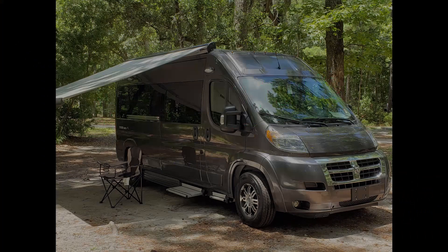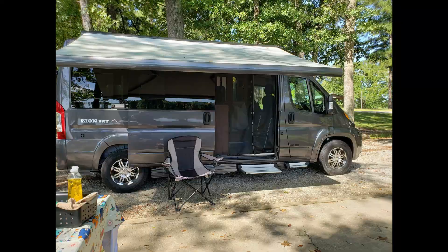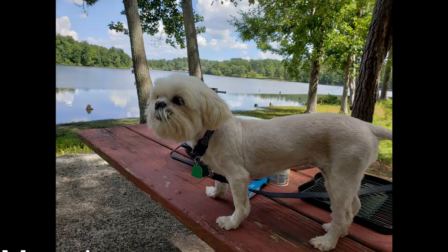Today we're going to talk about my Ham Radio Go Box that I put together to take in our van for our van ventures.